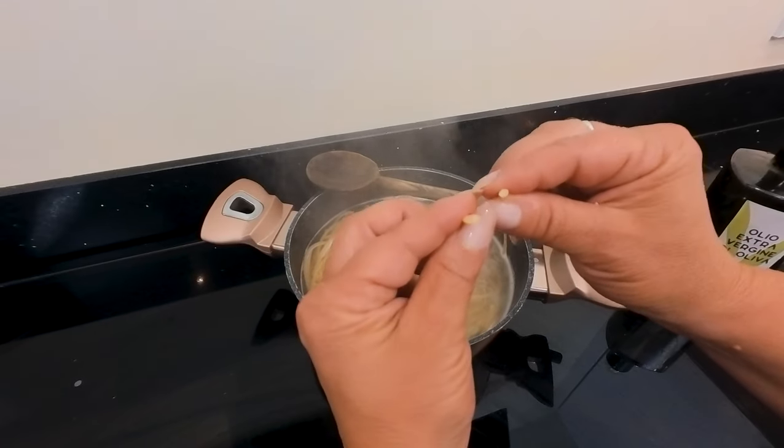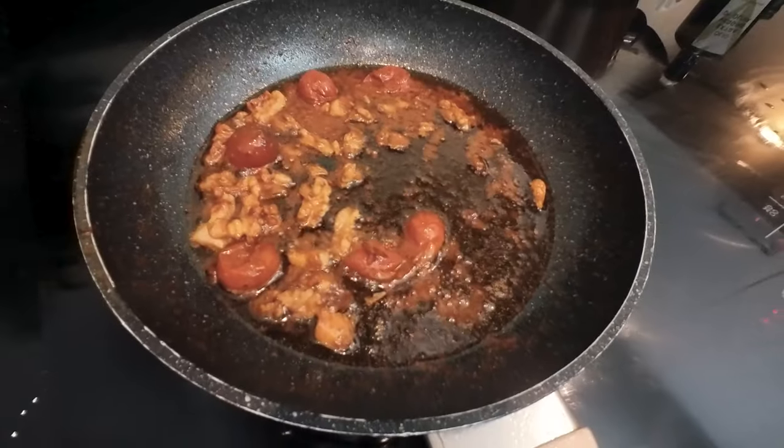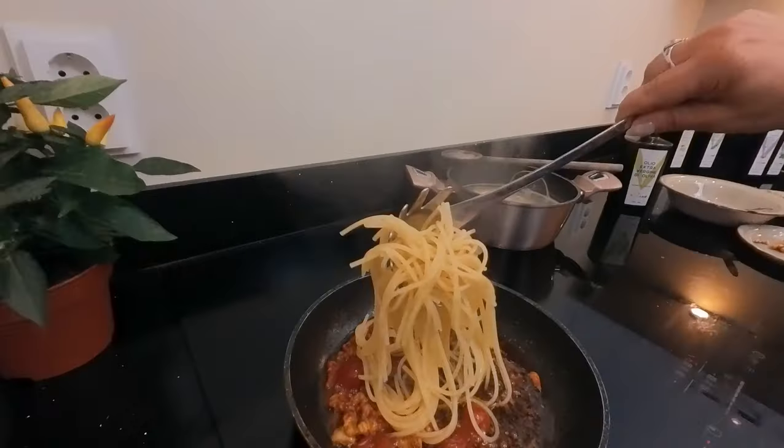You can see that the pasta is not cooked yet.